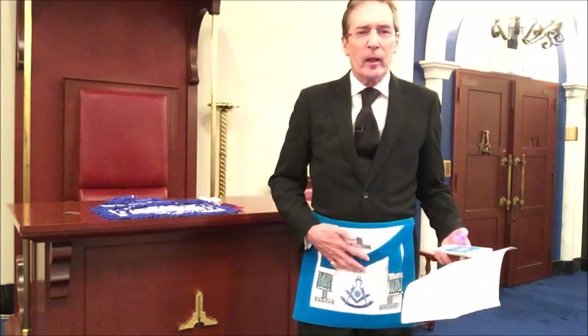When is a level not a level? The answer is when it is a Tau cross. This is a level — it looks like a level, but it's meaningless on a Past Master's apron. What does this mean?